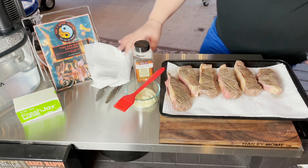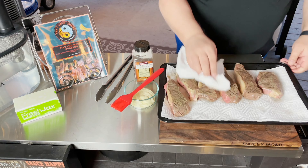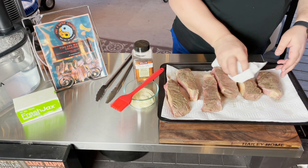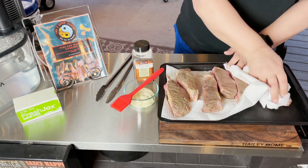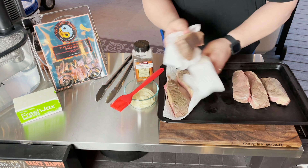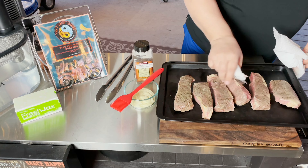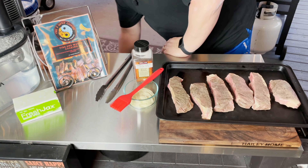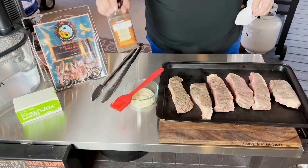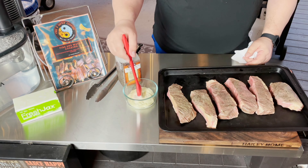Alright, let's show you how we're going to put the mayo on. I just took these out of the bath so they're still a little wet. We're going to pat these dry just like we normally would when searing a steak — get as much moisture off as we can. Once we get that done, I'll remove from the paper towel, because I don't want the paper towel to absorb the mayo when we put it on. I'm going to season these — they were seasoned beforehand with salt, pepper, and garlic before they went into the sous vide. I'm going to use a basting brush — don't use a butter knife, use a basting brush.